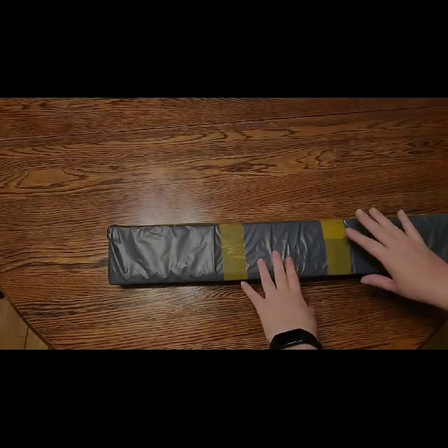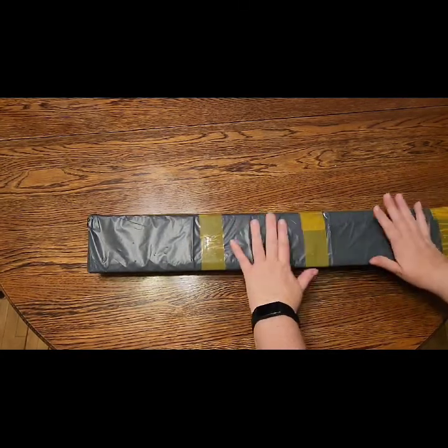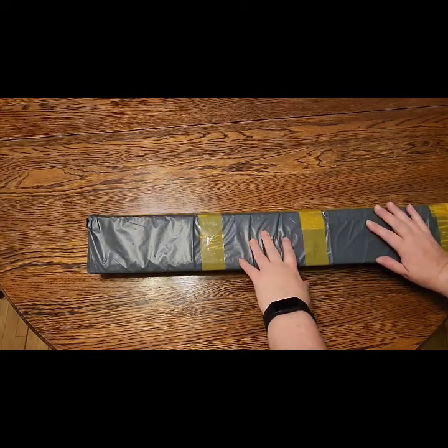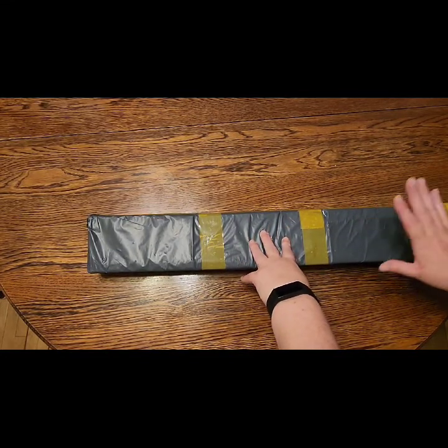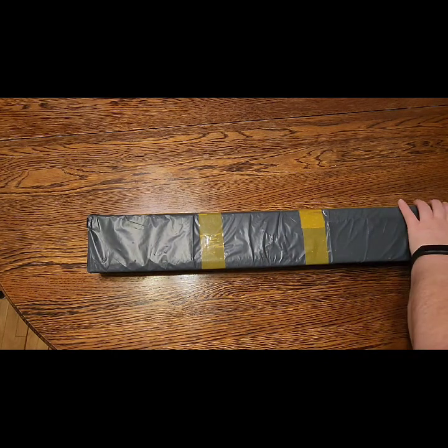Hello everyone, it is Stacy with Stacy's Ritzy DB Crafts coming to you with a much anticipated, much awaited unboxing. So let's get to it — how is everyone today?